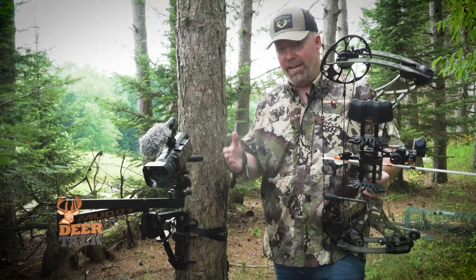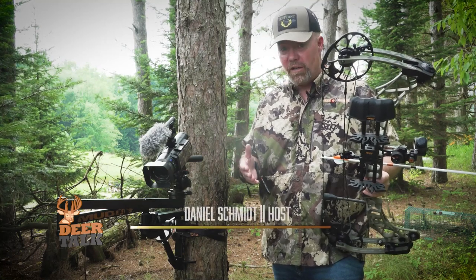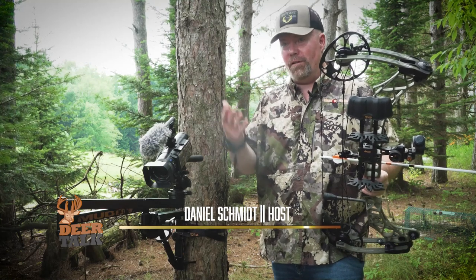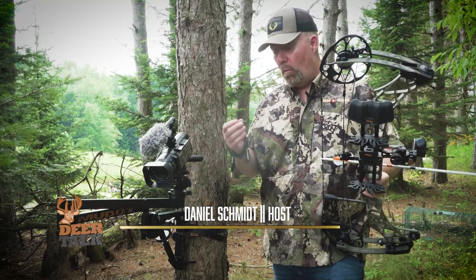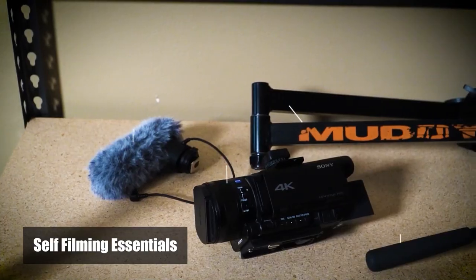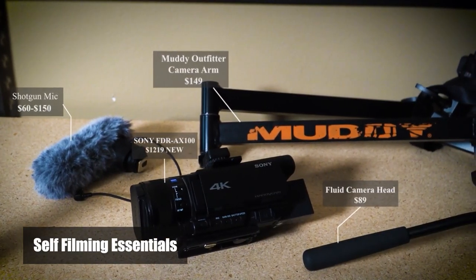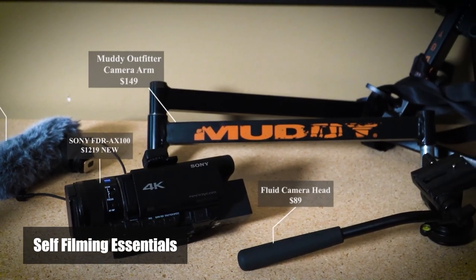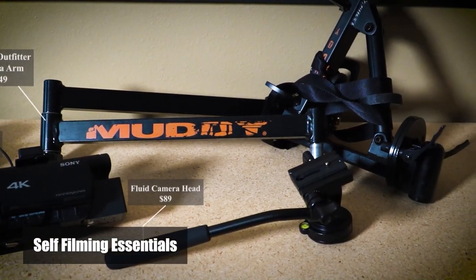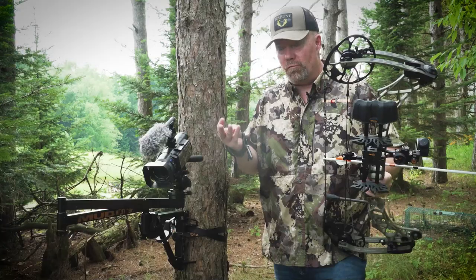When I first started hunting behind a camera, this was 20 years ago, I didn't know what I was doing, and there was a lot of learn-as-you-go type of thing. One bit of advice that the late great Charlie Alsharmer gave me is if you're gonna try to film yourself hunt, you have to invest in some decent equipment, and I had not done that immediately. I was using stuff actually from the local drugstore.